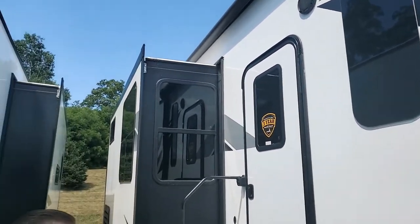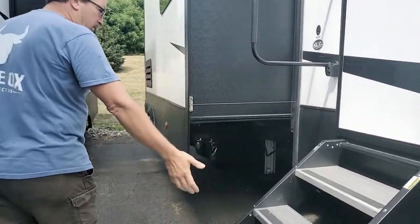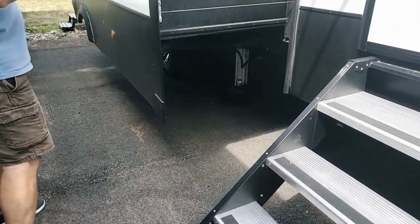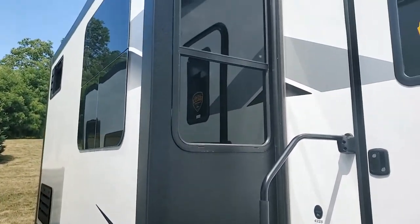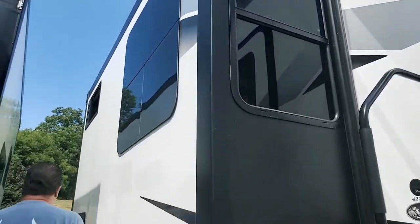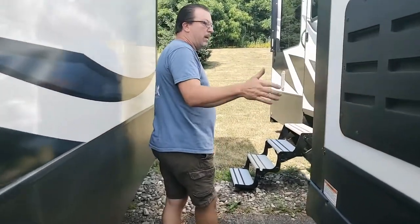The awning and furnace being at the same place — it's not under the awning. You end up with a typical four-step system for more ride. Then you end up with a slide-out that comes out, and your awning actually covers this slide-out. So you lost this section — I'm going to give you a hint of one thing that's going to be my least favorite.